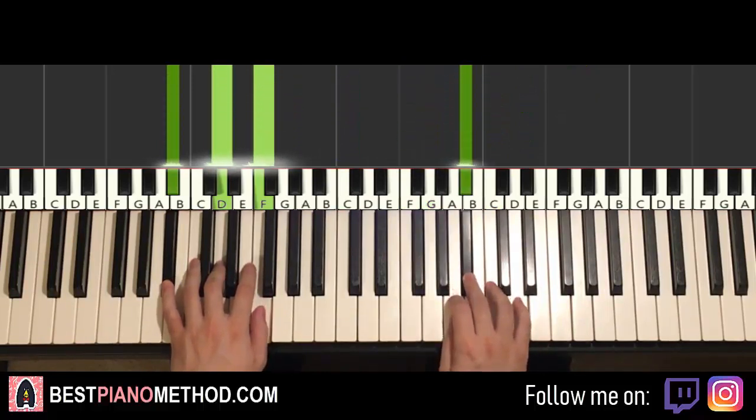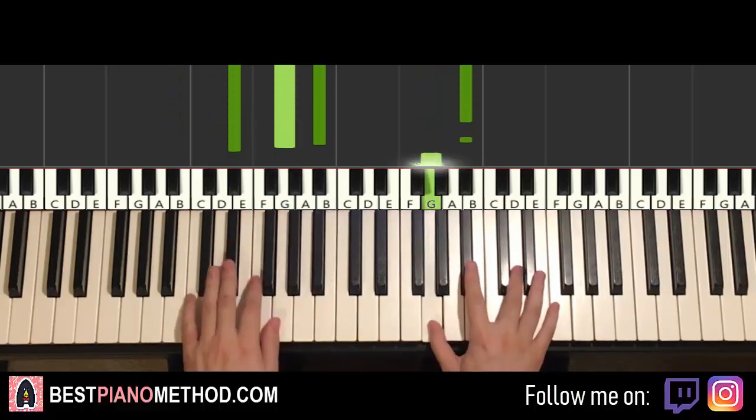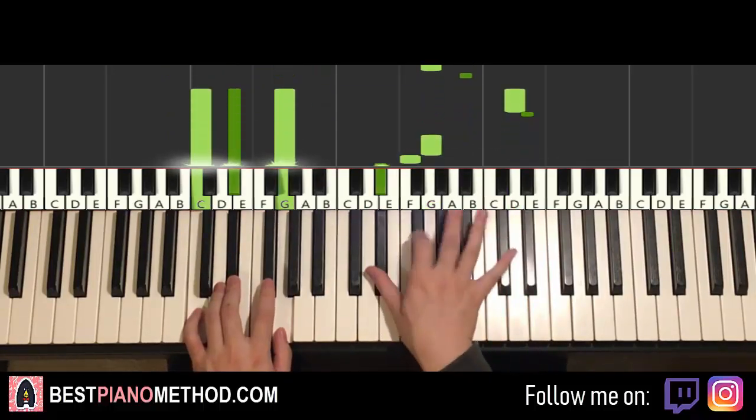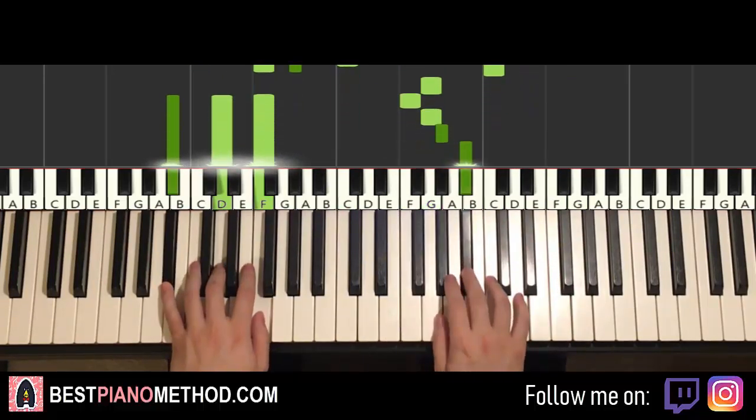So back to back, the two parts of the right hand so far would be playing like this — check it out.